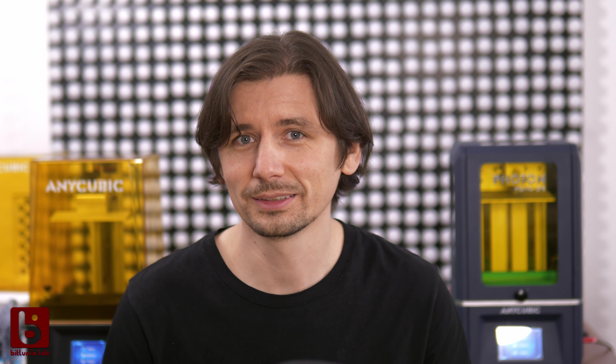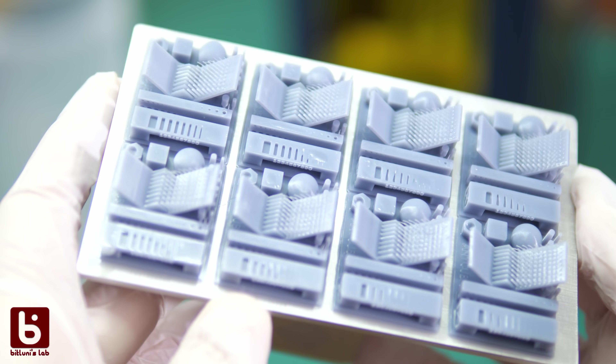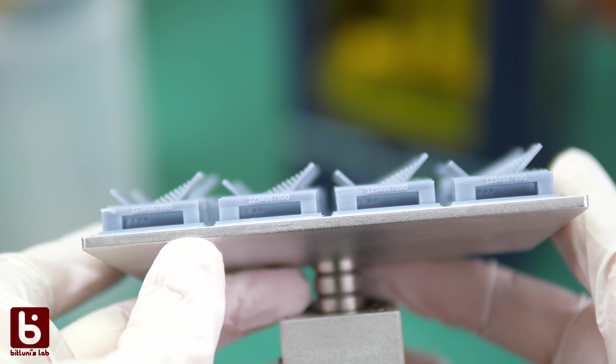I had a few successful prints but I tried to print really small items to keep the print time and stream time short. What I didn't realize until later is that it doesn't matter if you print a tiny figurine or a build plate full of items — it takes the same time. Only the layer count matters. Coming from FDM printing, this blew my mind.